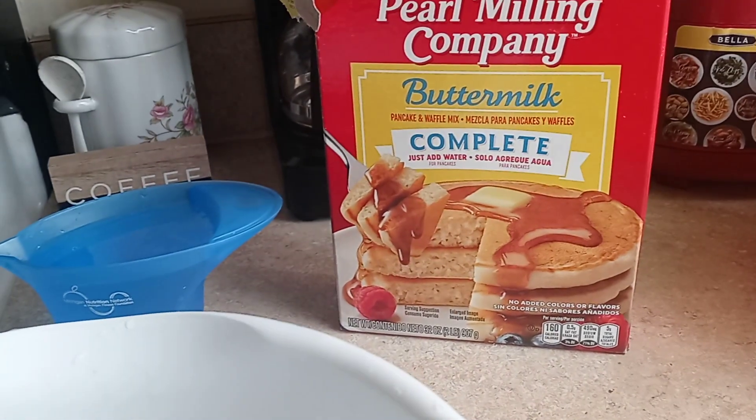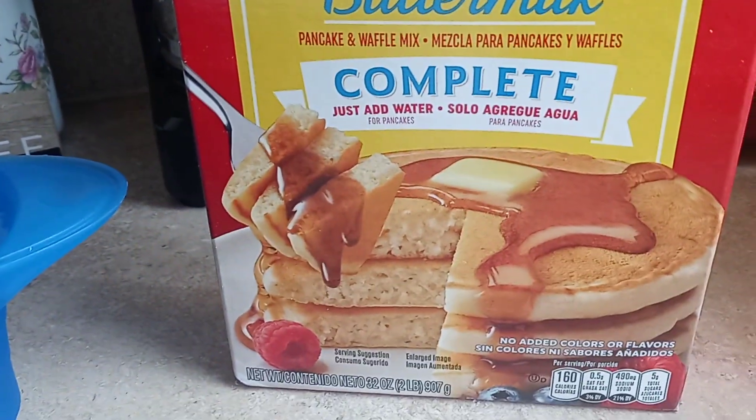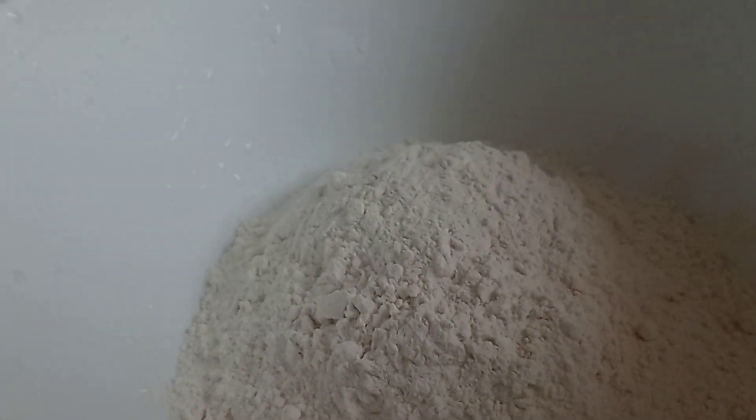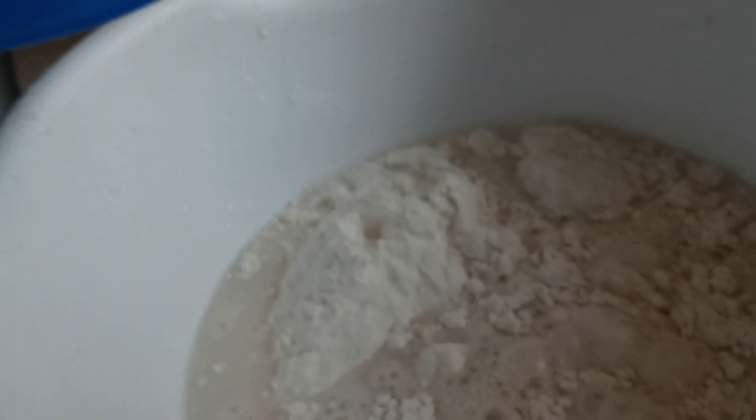Hey guys, good morning and welcome back to my channel! Today I'm making some pancakes for breakfast. Let's get started — I have my mix in here, and I'm gonna start mixing because I know I have to add a little bit more water, but I'm gonna start with this first.